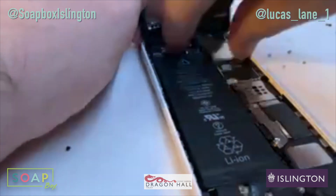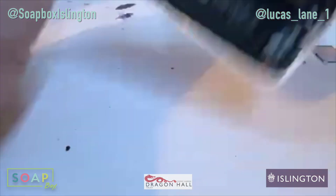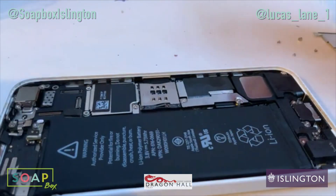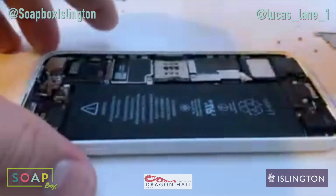Always keep the screws in order — I've made that mistake enough times. There's nothing immediately that I can see that's wrong with this, which is a bit annoying.